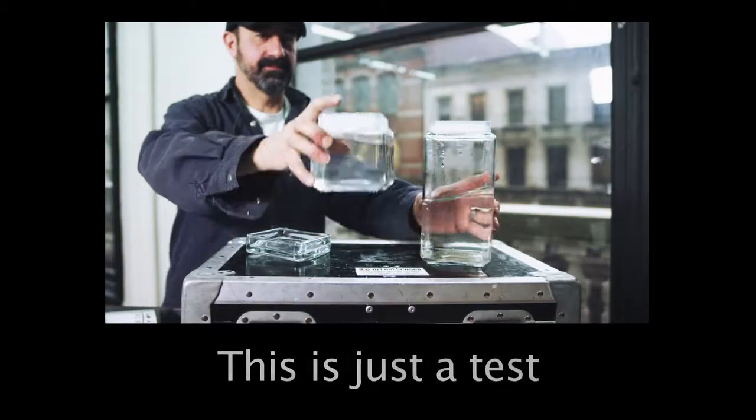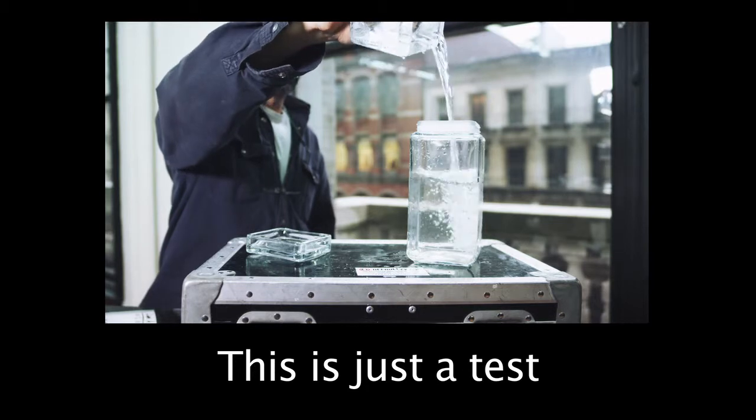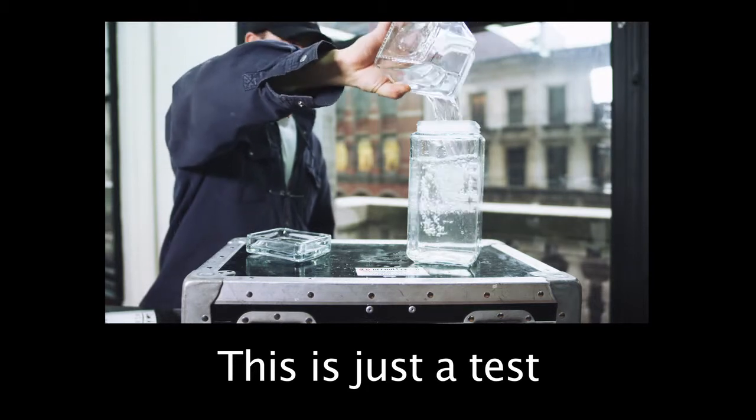Here is a selection from the beam splitter test done with two RED MXs and an Element Technica 3D rig. As you can see, this was merely a technical test and not meant to impress in any way other than the fact that the images line up beautifully.